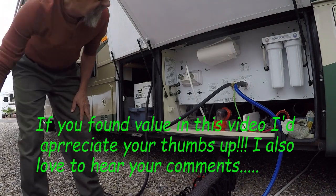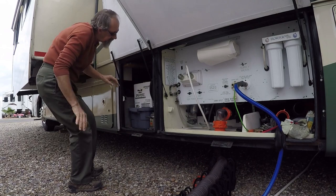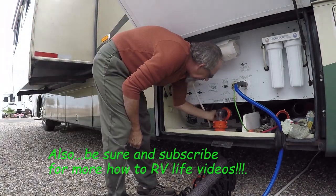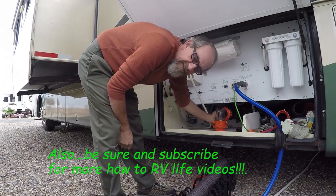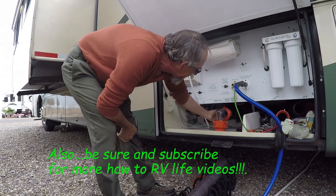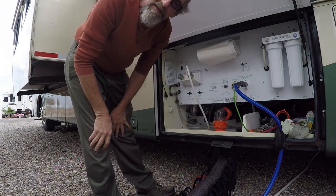That's pretty much it — that's how I do it. I open up the gray tank; sometimes I'll leave it closed for a day or two just to build up a little water in there. And that, as they say, is that — until next time.